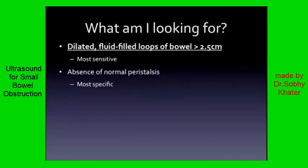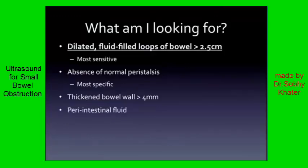Look for the absence of normal peristalsis — either none altogether or an abnormal back-and-forth, ineffective motion. Some studies argue this is the most specific sign. We'll look at a clip of this in a second. Look at the bowel wall: it's going to be thick. An angry, distended bowel is going to be thick, and the measurement we use here is four millimeters. Peri-intestinal fluid — you saw that free fluid around the bowel in our last shot — that's also a sign of obstruction.